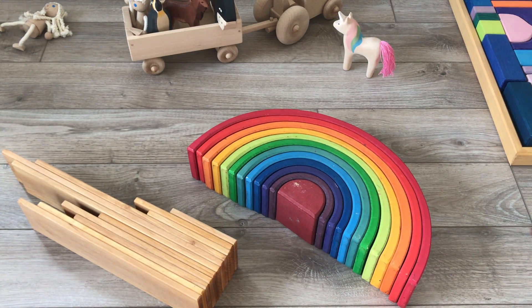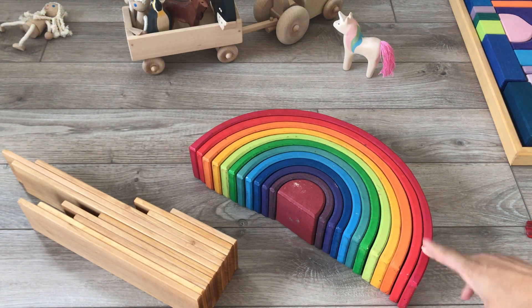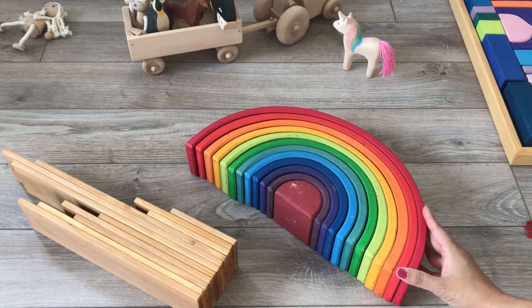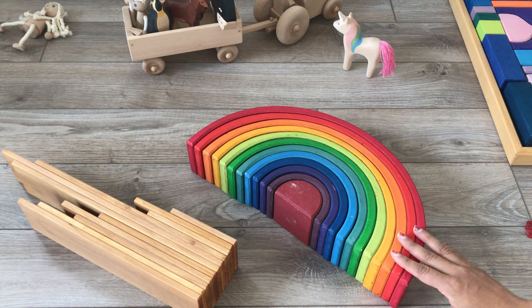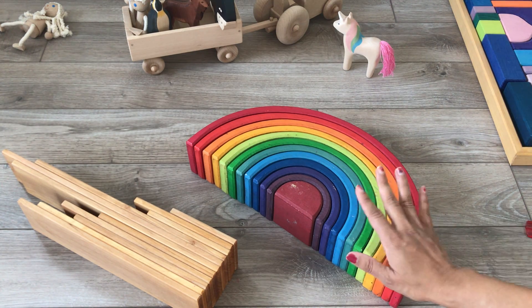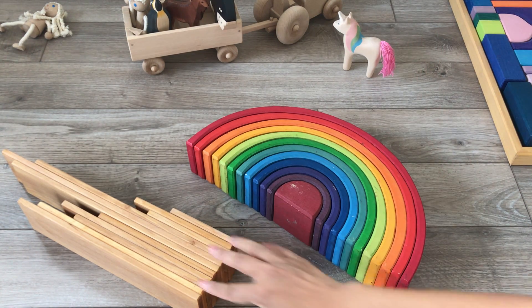Hi everyone, Preecee here back with another review of some beautiful toys. I'm here with two of Grimm's very popular products and quite possibly the most well-recognized product of all: the Grimm's rainbow. This is the 12-piece rainbow. You've probably seen this in different places, and maybe even tons of knockoff different styles or from some other really popular companies like Reduga, Grace, and Okamura also make them.